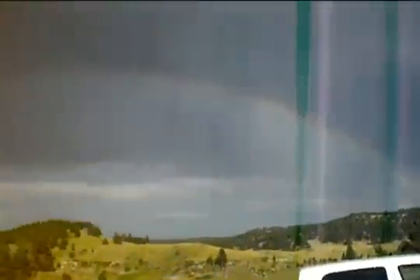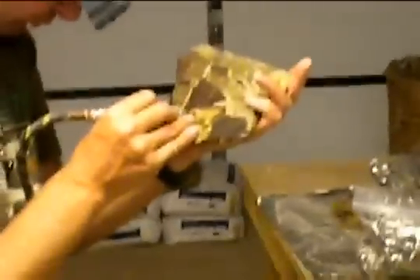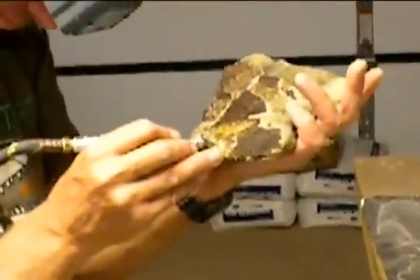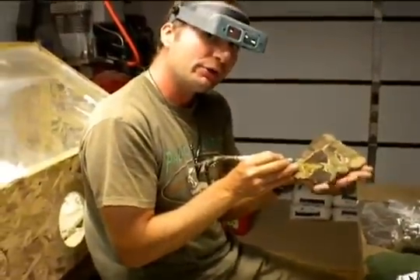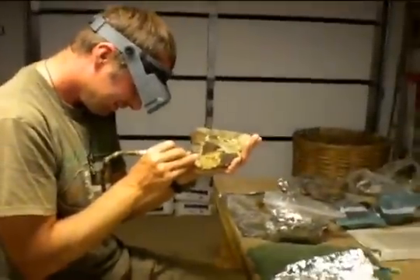Double rainbow! Here's the prep station. Walter is preparing the bone using an airbrush. The most incredible bone I've ever found — ever! It's amazing! It's a dinosaur — this is a brand new dinosaur that has ever been seen!